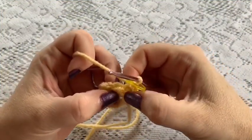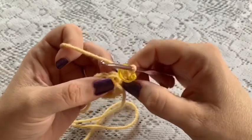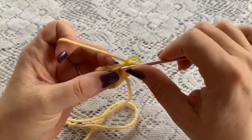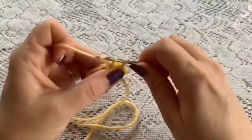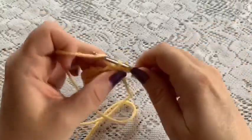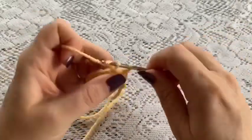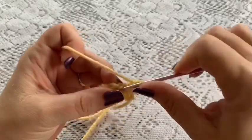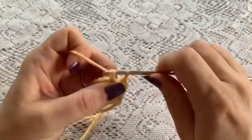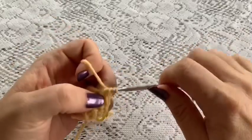For rounds 2 through 18, you're just going to continue with 1 single crochet in each stitch all the way around. Once you've reached the end of round 18, you should still have a total of 15 stitches.